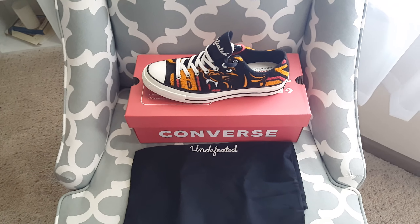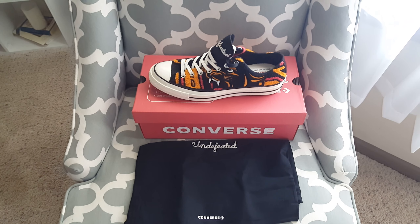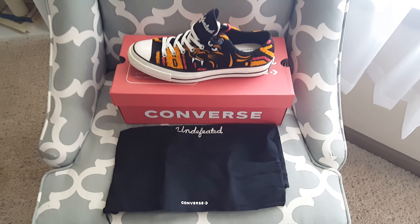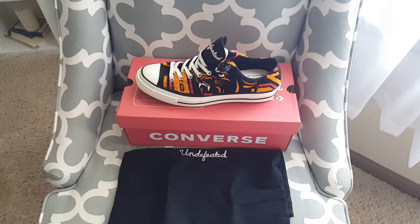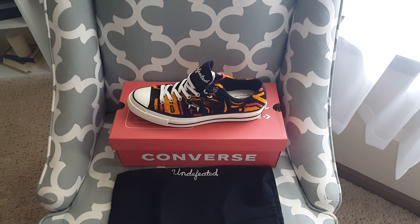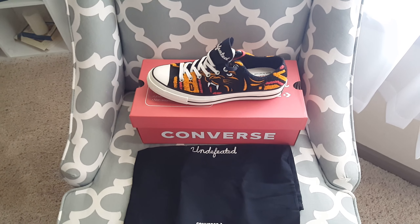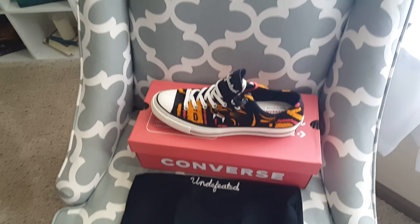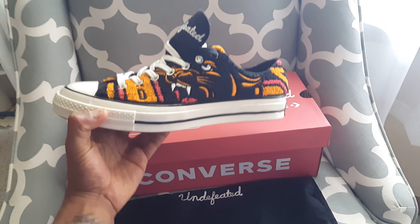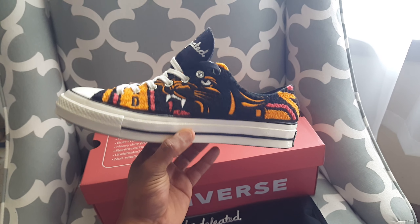Right here we have the Converse Undefeated — the Converse All-Star Chuck Taylor Undefeated. This is the collaboration with Undefeated and Converse, and it had two release dates: December 4th was an earlier pop-up release, and December 15th. These retailed at $120.